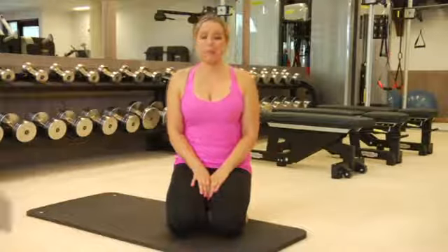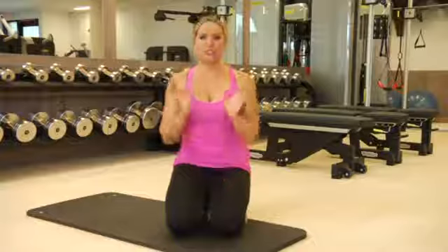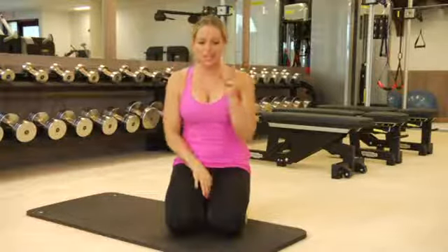Hey guys, I'm Jenna Phillips from imonamission.com and I'm here to show you a great exercise for a bikini butt. There are tons of awesome little moves that you can do so you have a sculpted round butt year-round, not just for summer.